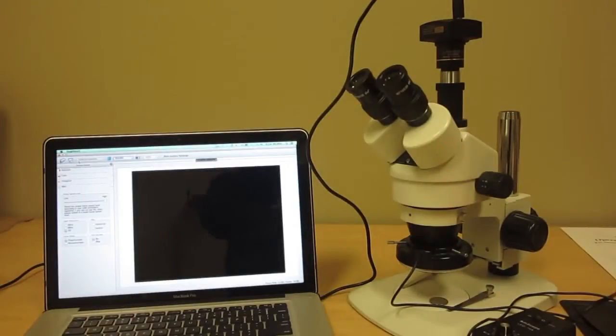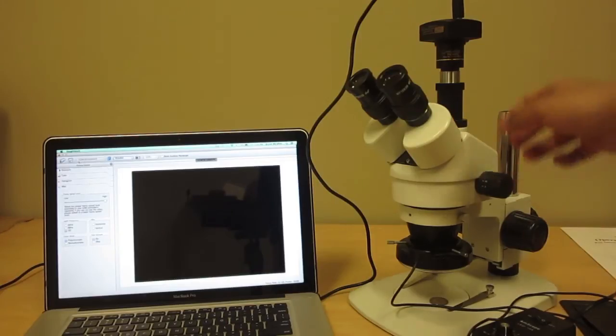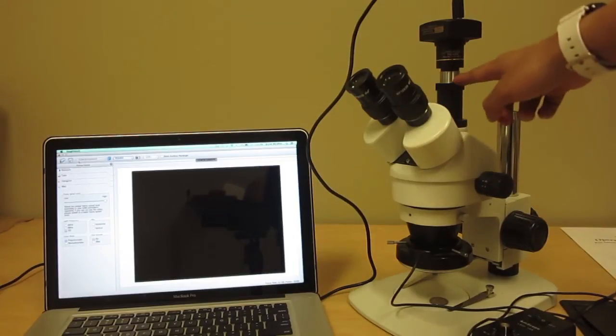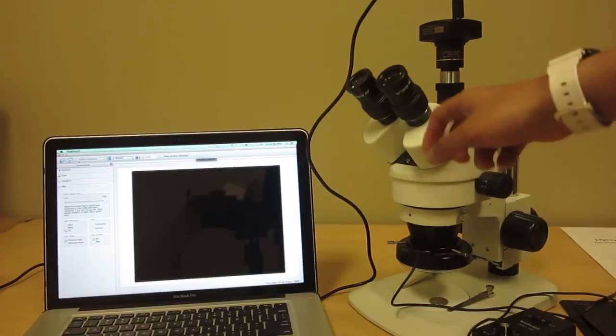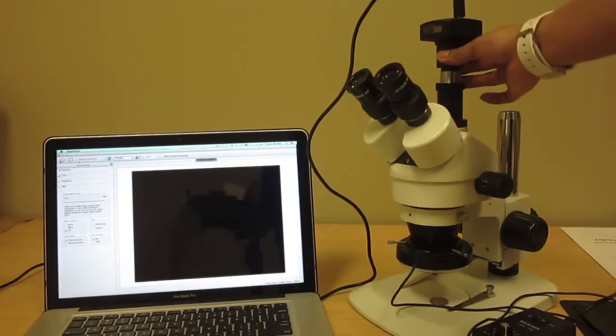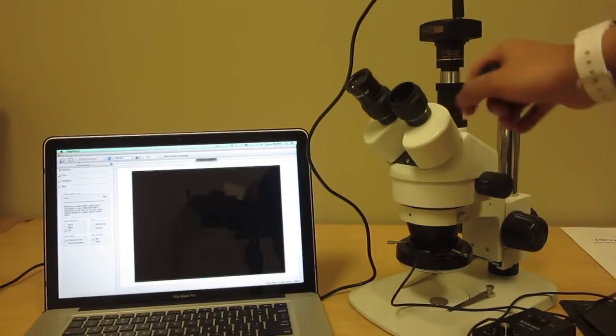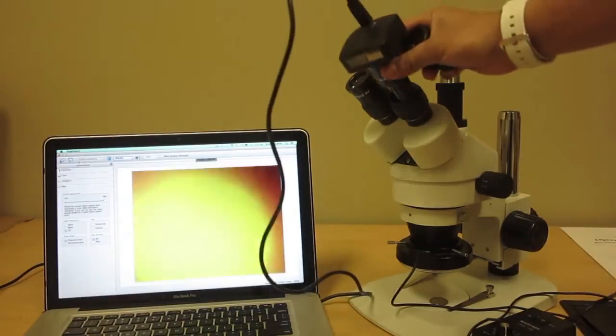Hey, what's up guys, Amscope here. Today we're going to teach you how to use a stereo microscope with one of our digital cameras. This is one of our SM series microscopes and it is trinocular, so there is a third port made specifically for the camera. If you have a binocular version, which is just the eyepieces, you can still use the camera — all you're going to do is take out the eyepiece, put the adapter in, and then put the camera in.